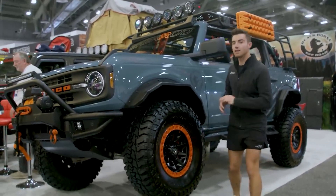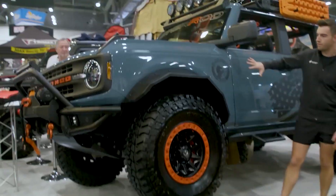Next, we're here in the Black Horse Off-Road booth. They've got a lot of really cool accessories going on in this Area 51 Bronco here.